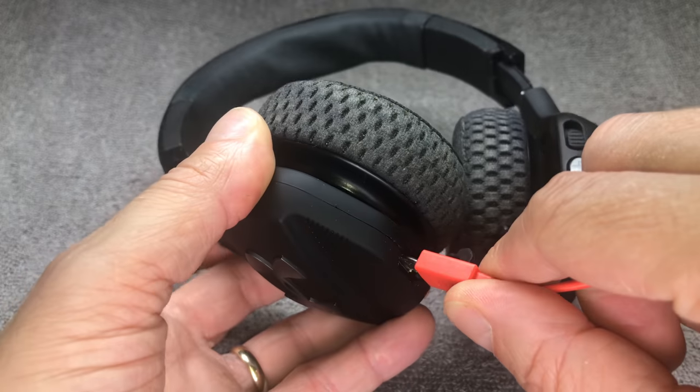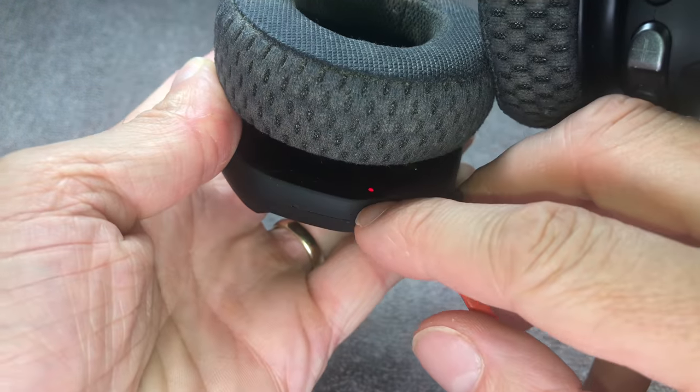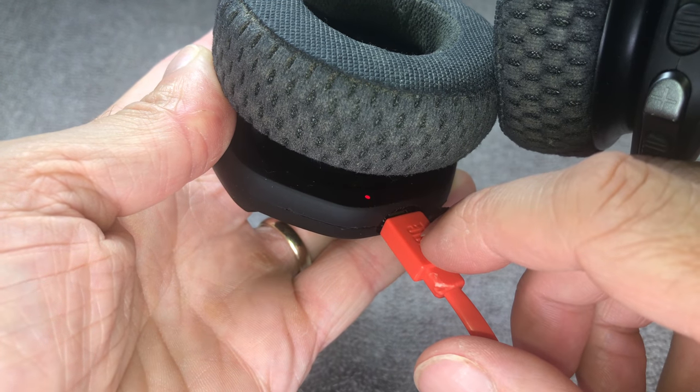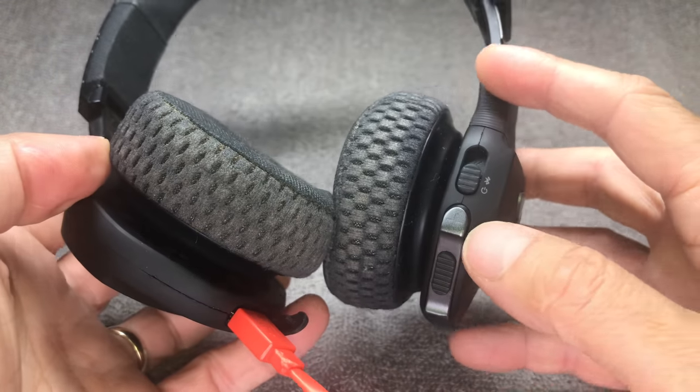Once I plug the USB cable in to charge it, this little red light inside here turns on for a little while, like for a couple of seconds, like 10-15 seconds, and then it turns off. It turns out the battery is still discharged, so it won't charge at all.